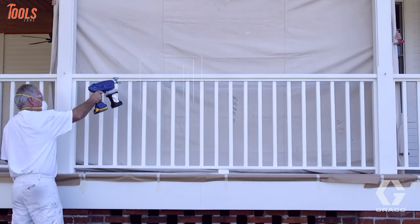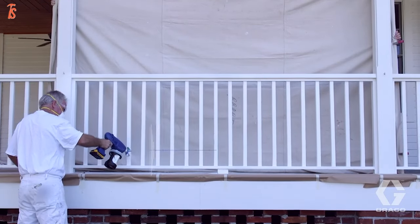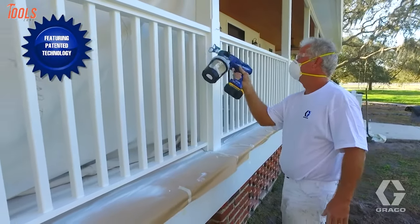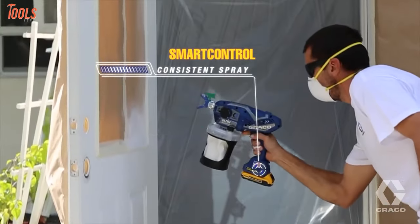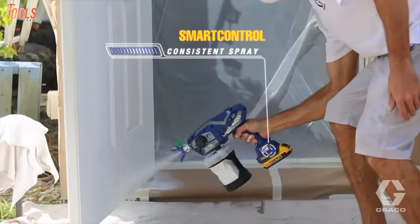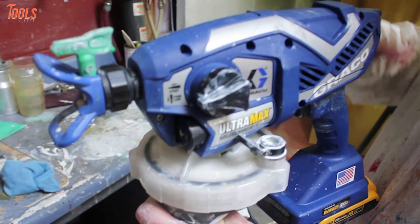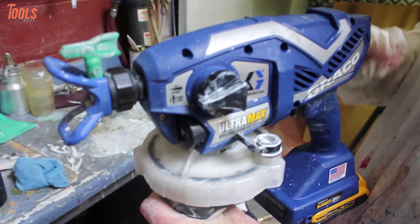Moreover, you can adjust the motor speed to control the power of paint delivery. As a result, you'll get a professional finish regardless of the job condition. All things together, powered with a highly efficient battery and capable of spraying water-based solvent and flammable architectural coatings, this superior spray gun will surely assist the pros in every possible way.